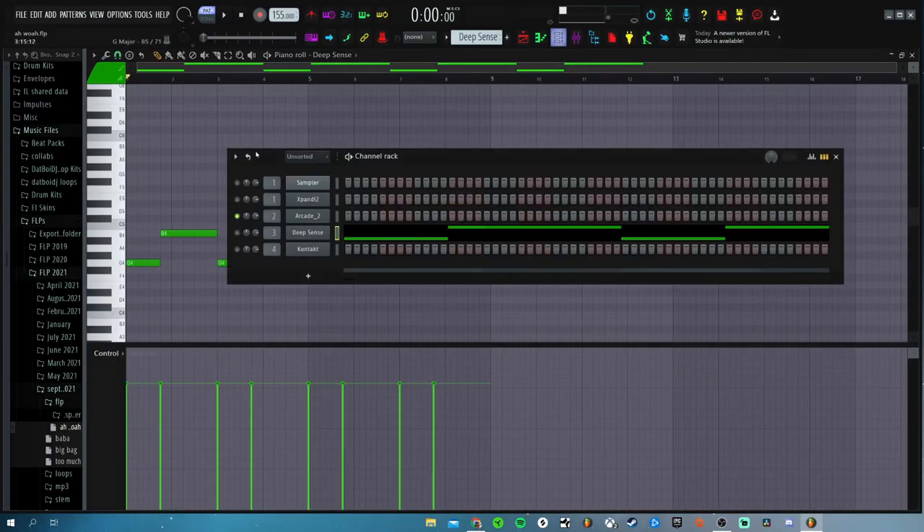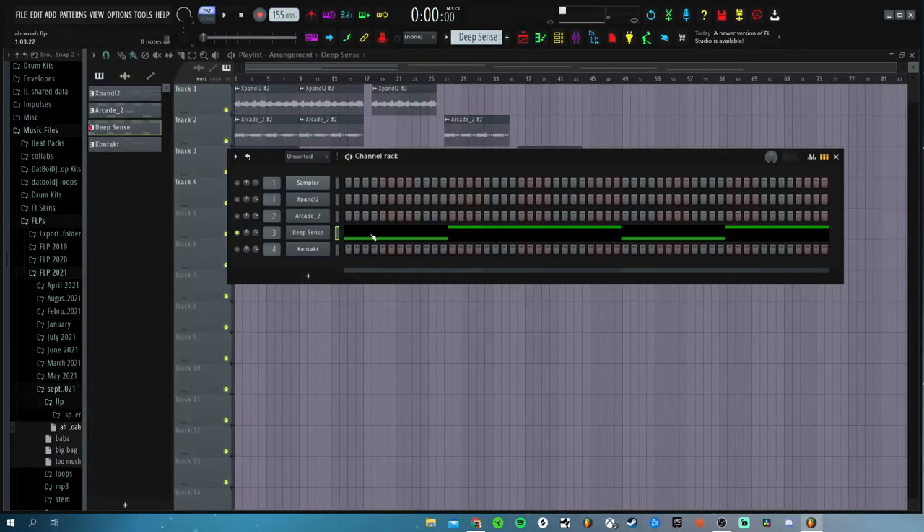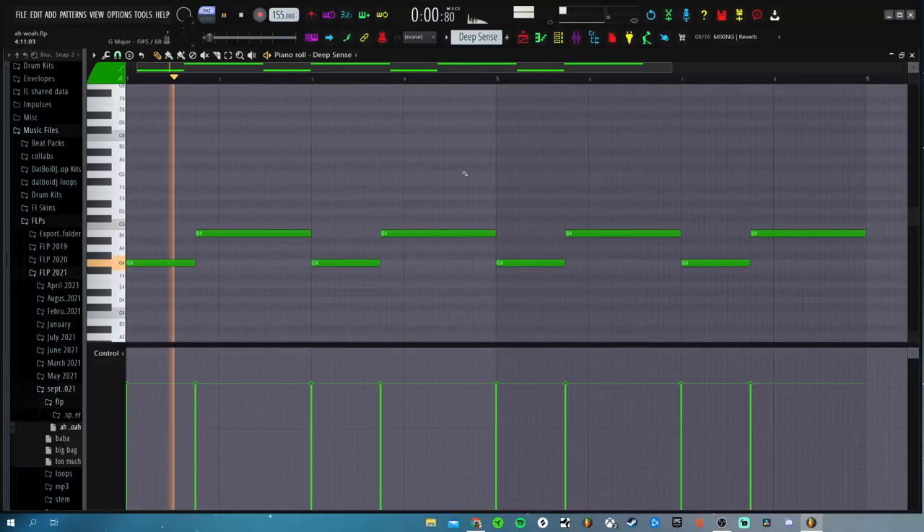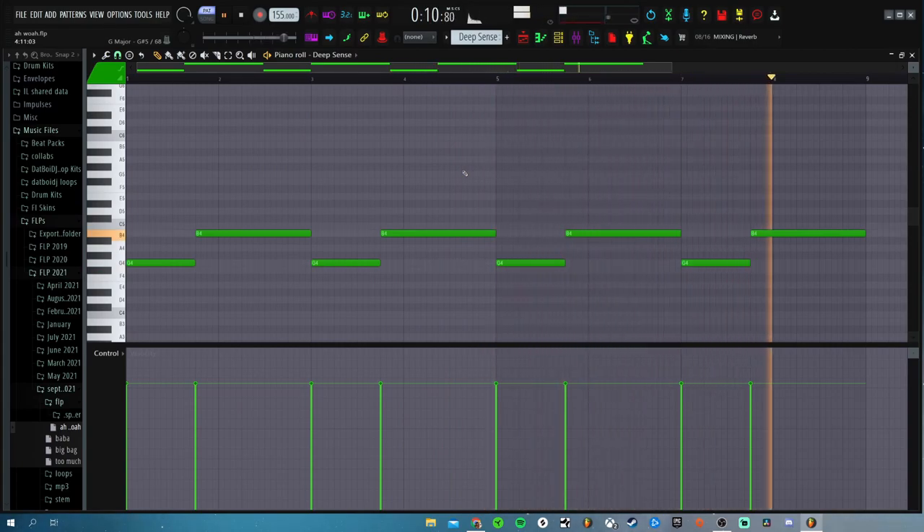The next thing I added was from Flex. If you guys don't know what Flex is and you use FL Studio, it's a super dope free plugin that just comes with the software. This is what I had — I think this is just the bass. Yeah, this is just the bass. Flex is an insane little free VST, it's got a bunch of stuff — guitars. But here's the little pattern that I played out. I added a bunch of effects, so this is what it sounds like just by itself.